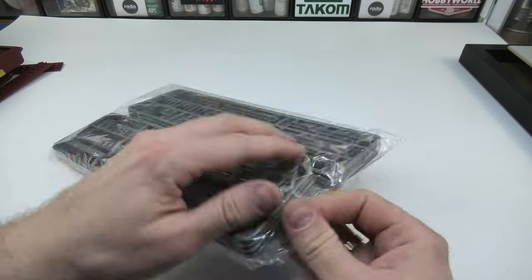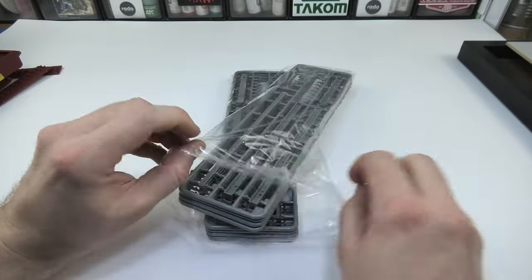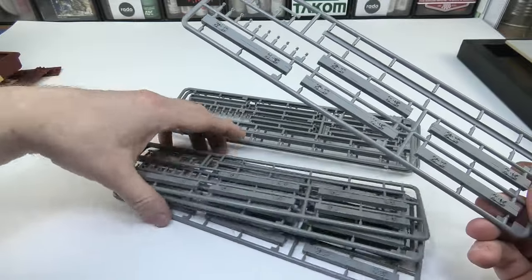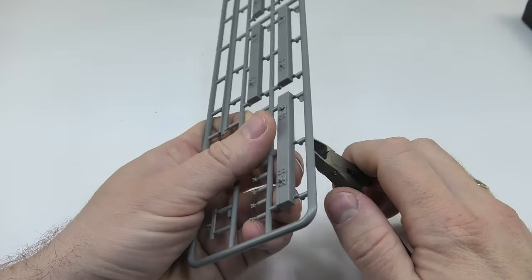The railway is a Mini Art set that is perfect for my project. We have almost 70 centimeters of track here, so it will surely be enough. I will use this set about three times. Inside there are eight identical frames with sleepers and rails, as well as fixing elements.